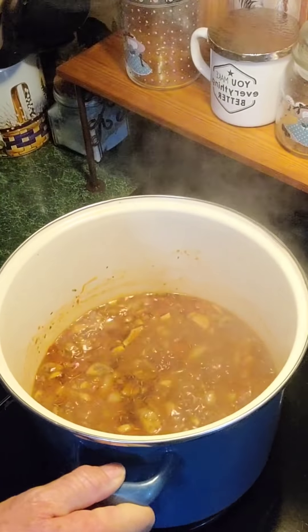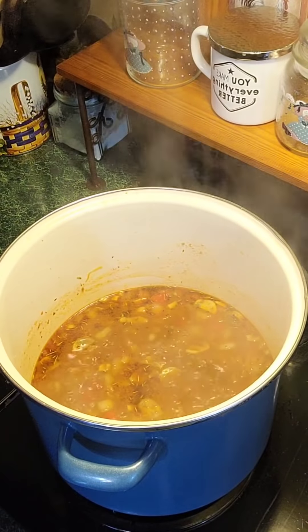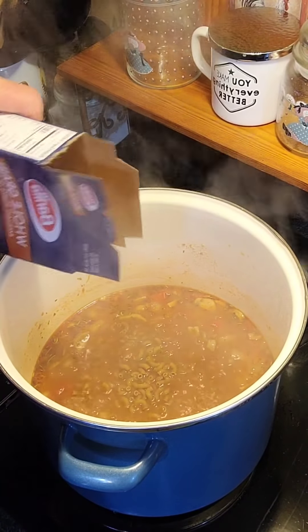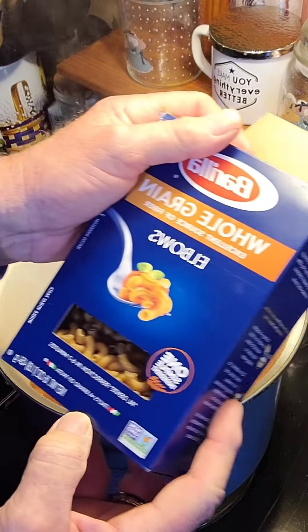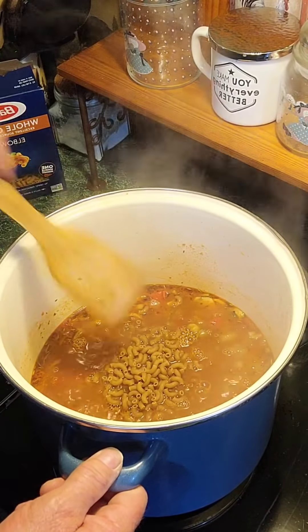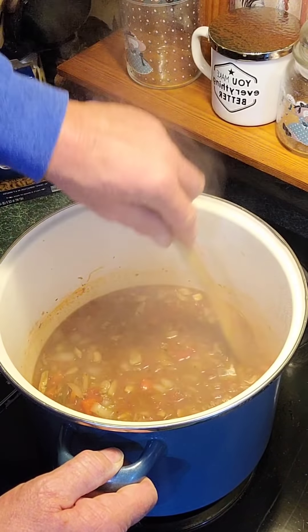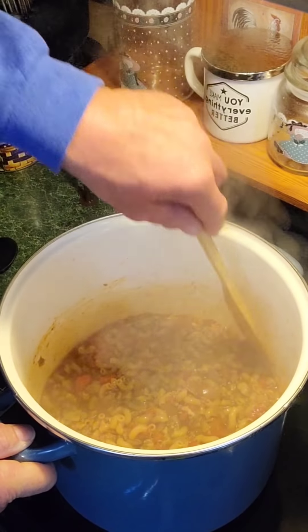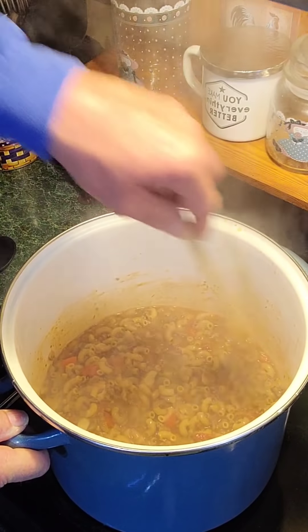I've got it where I want it now — it's been simmering for about 20 to 25 minutes. Now I'm going to add elbows — Barilla elbow macaroni. I'm going to add about half to three quarters of this 16-ounce box. You don't want to add the whole box because this stuff really expands. That's about three quarters. Now I'm going to stir this in real good. I'm not going to change my heat — it's on medium, number five. I'm going to let this go for about 20 more minutes until the macaroni is done. Keep it stirred a little bit while it's cooking to keep everything off the bottom. It's been going about 10 minutes now, just about 10 more minutes and it'll be done.